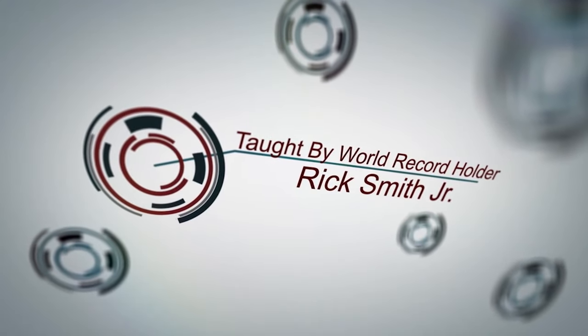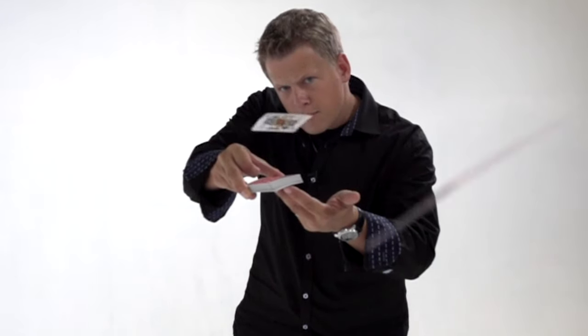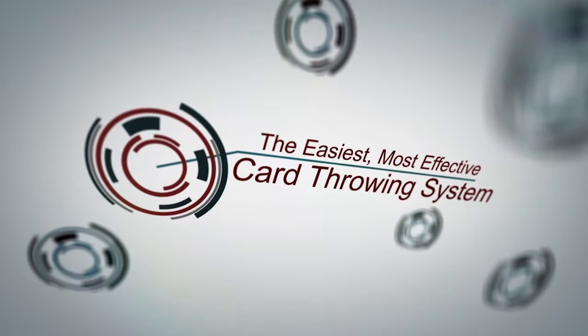My world record for throwing a card is 216 feet 4 inches, and I have not seen anyone come near that in the 21 years I've held this world record. Hopefully some of you young card throwers will start practicing and submit your videos so I can see where my record stands. I do have a two-hour course called Velocity that's going to teach you all the mechanics, all the grips, how I use this in a show, and how you can attract large crowds. It's on my YouTube shop.